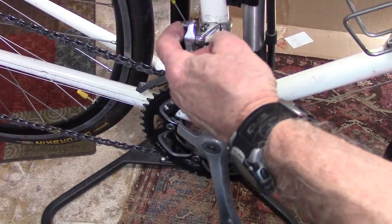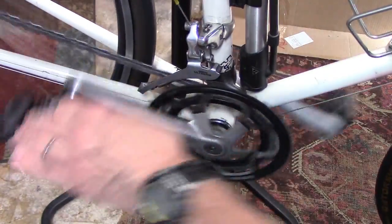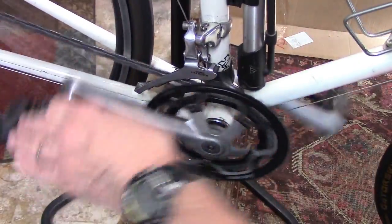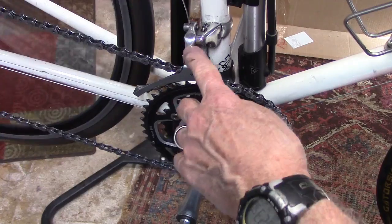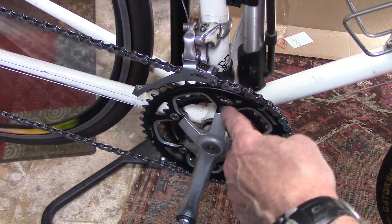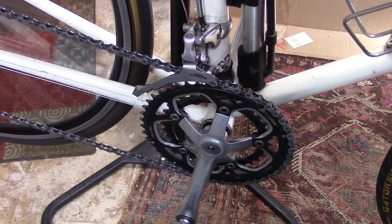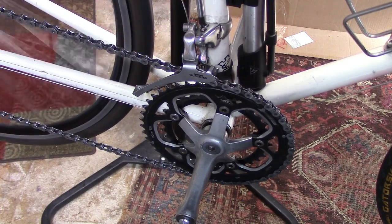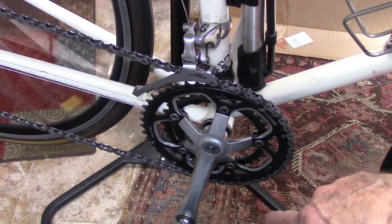After the bolt that holds the cable on the front derailleur has been tightened, run through your gears and make sure that the front derailleur shifts smoothly from the small chain ring to the large chain ring. You may have to tweak the outer limiting screw of the front derailleur so you get a nice smooth shift without the chain falling off.